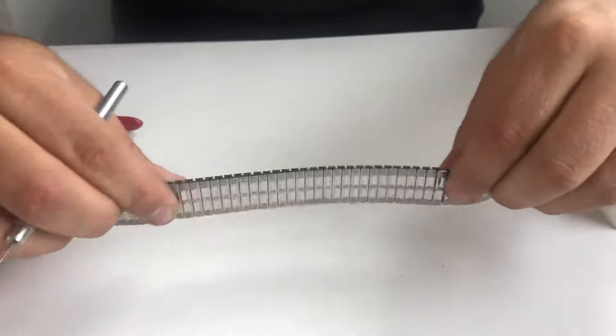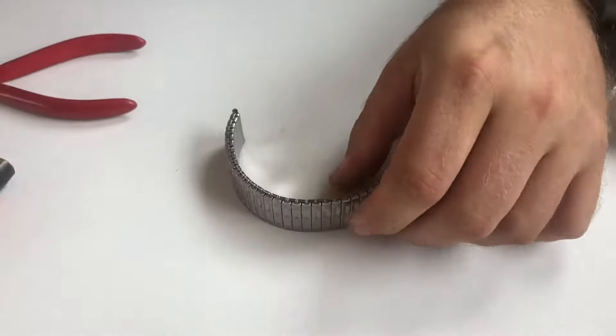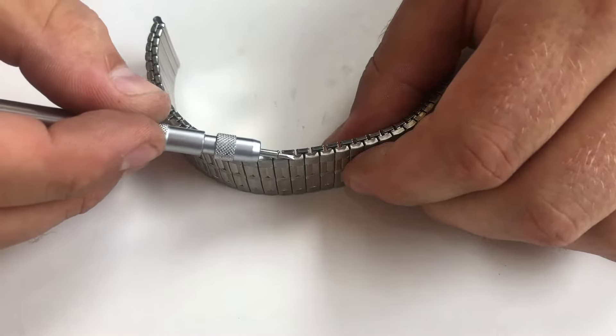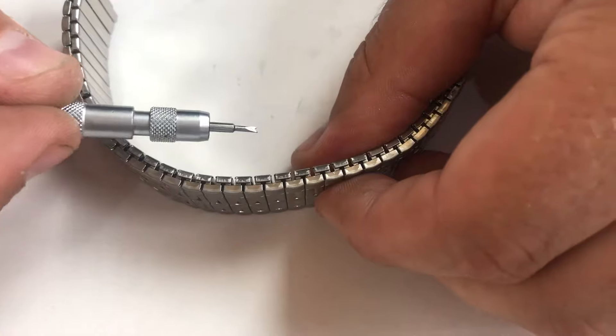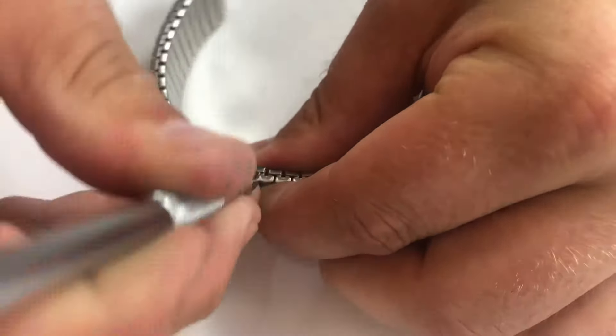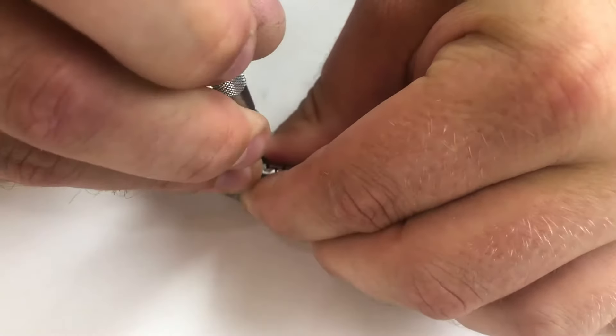On expanding bands that can stretch, they sometimes have this type of fitting where they have fold-over tabs on either side. To remove those fold-over tabs, you will grab your spring bar removing tool, and you will poke it in under one side and then fold that tab up.